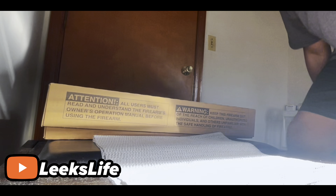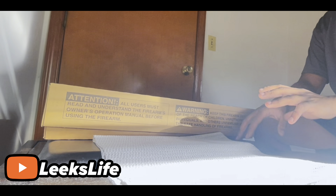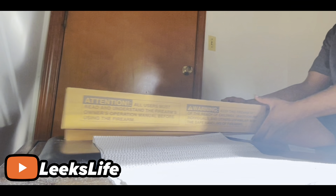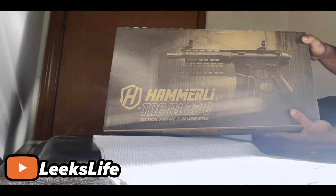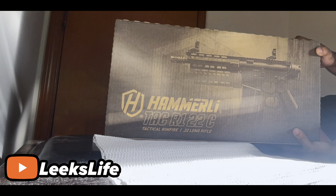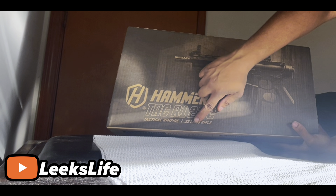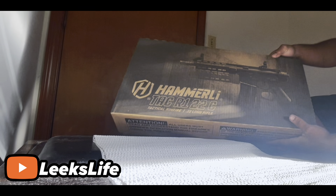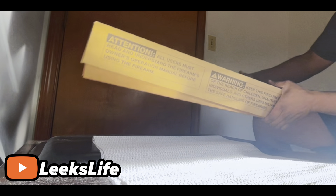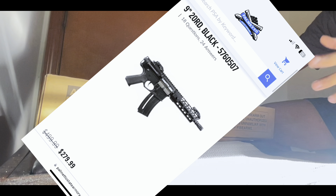All right guys, we're back today and we're doing an unboxing on the Hammerly TAC R1 22C. This rifle is chambered in 22. You can see this is currently on sale for $279 on Palmetto — the normal price is I think $4.99.